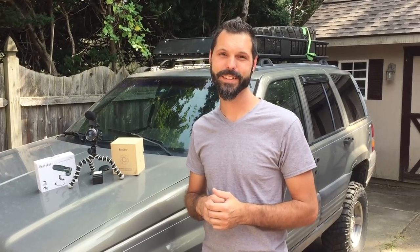Thank you for tuning in today. Please let me know what you think of this camera or what it is that you're shooting with. Like, comment, subscribe, and keep a full tank. Bye.